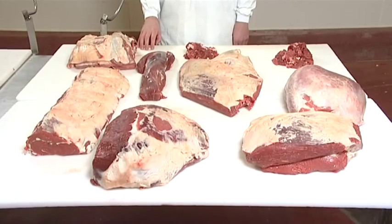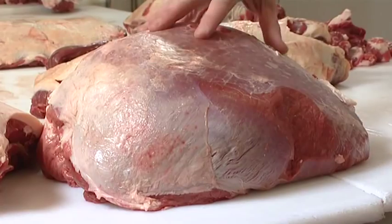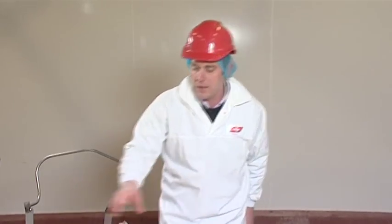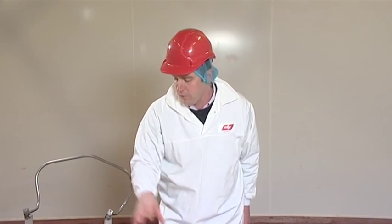After the deboning process this is basically what you're left with. What you have here is your rump and your knuckle which is basically used for frying. You've got your top side and your silver side which are predominantly used for roasting and you've got your strip loin and your fillet which are predominantly steak cuts. Moving on to the flank, used for burger manufacturing.